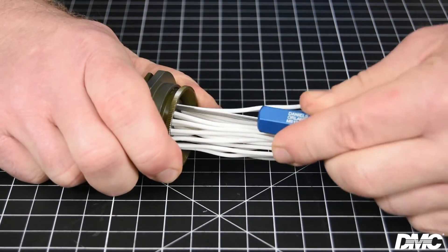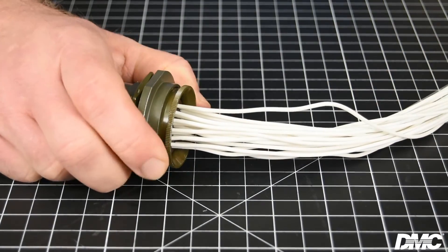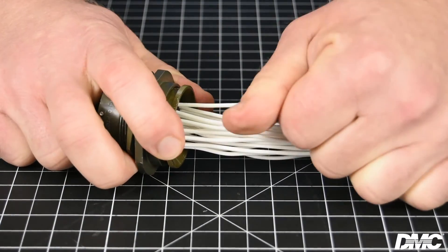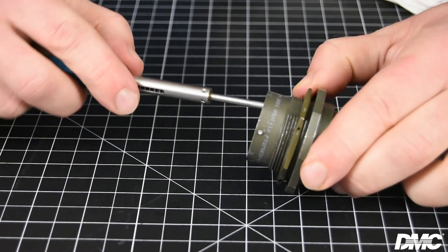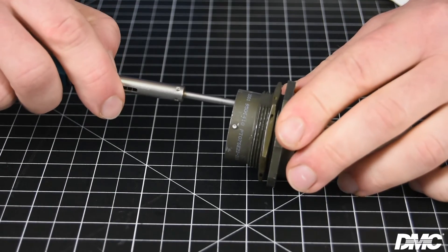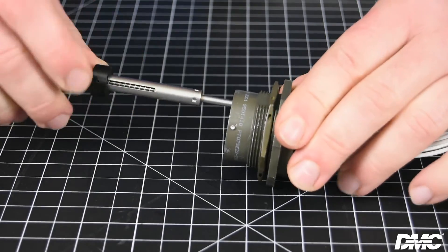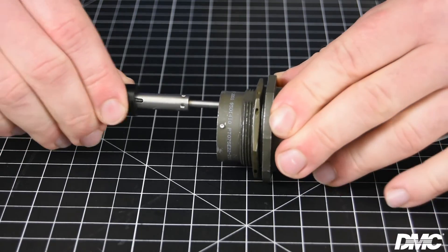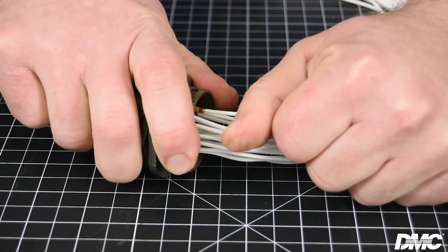You may hear or feel a click. Slightly tug on the wire to ensure the contact is seated properly. To remove the contact using a probe style tool, center the tip of the tool over the contact on the front side of the connector. Insert the tool until you feel or hear a click, then push the plunger forward to release the contact from the connector. Remove the contact and wire from the back of the connector.